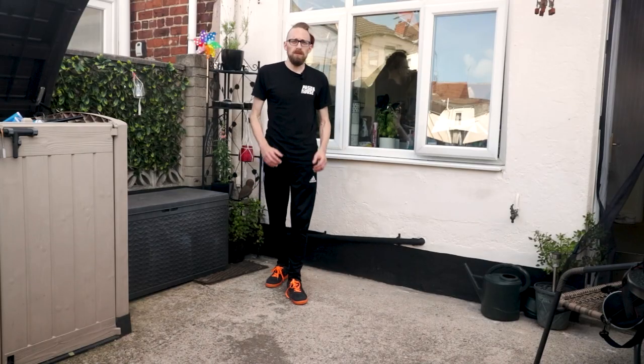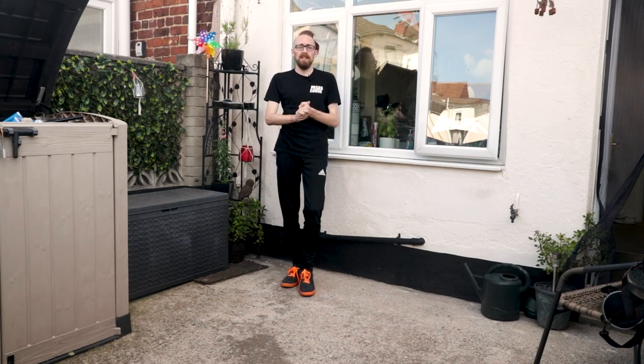Thanks for watching. Please leave a like, comment, share, and subscribe. Hit that bell notification button to stay up to date with the videos, and I'll see you again tomorrow.